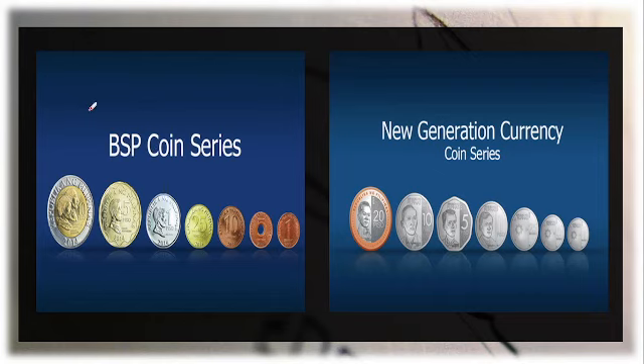Let us also familiarize ourselves with the BSP coin series — the old one that we used, which is still being honored by different agencies and businesses. We also have the new generation currency on the coin series, including the 20 pesos coin.